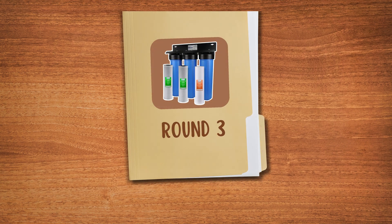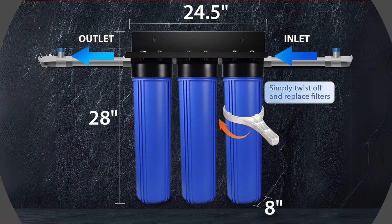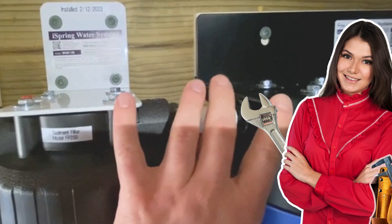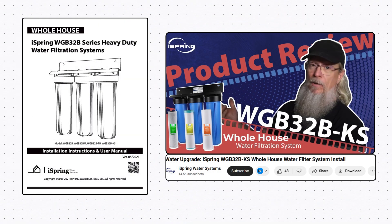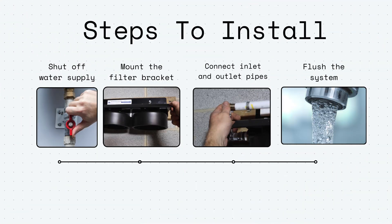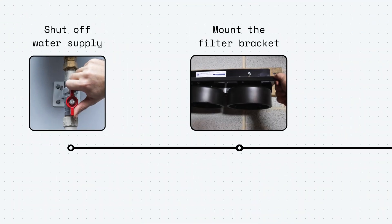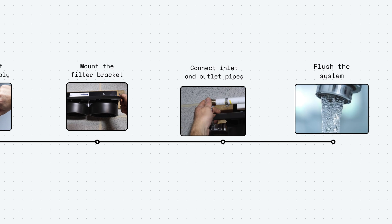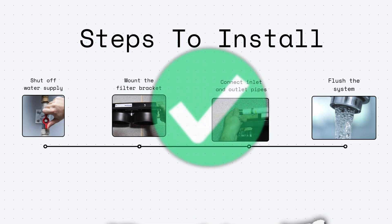Round number three: ease of installation and maintenance. The unit is large and heavy, but homeowners with basic plumbing knowledge can set up this whole house water filter themselves, thanks to the detailed user manual and installation videos. But hiring a plumber is always desirable. The basic steps include shutting off your main water supply, mounting the filter bracket, connecting inlet and outlet pipes, and flushing the system before full use. It takes around three to six hours for the entire installation process to complete.